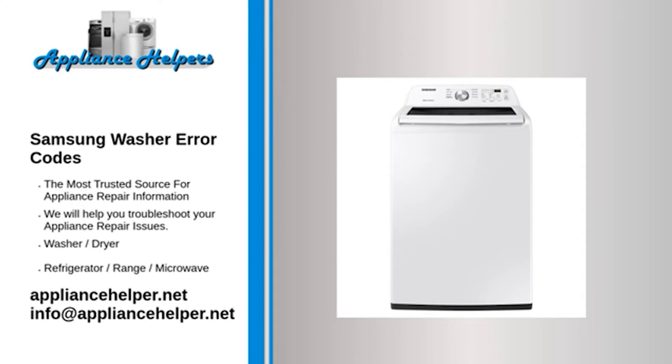Code: E2. Problem: Stuck key on control board. Fix: Try to free the key by gentle force. If you can't free the key, replace the user interface control board, also called the sub PCB control board.